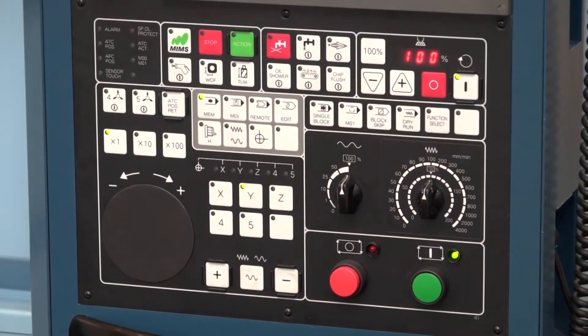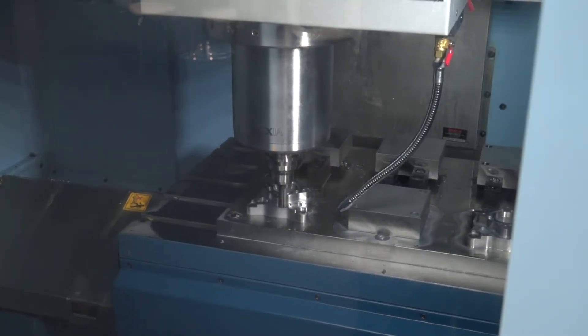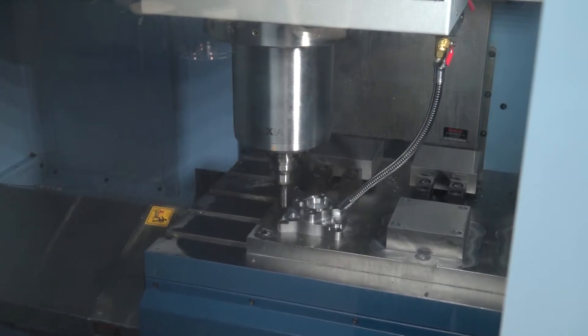When we looked at the VX1000, you heavily promoted the power in the spindles and the characteristics of the machine build. Are those hallmarks the same with this model? That's correct. We've got a 15,000 RPM machine with an 80mm diameter bearing, 150 newton metres of torque on a high speed spindle — so it's high speed, high power, high torque.